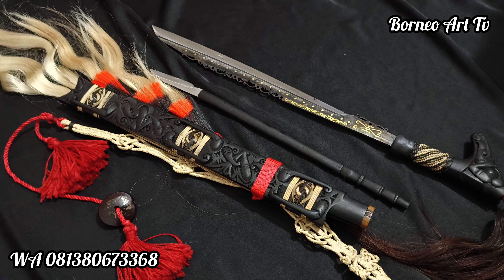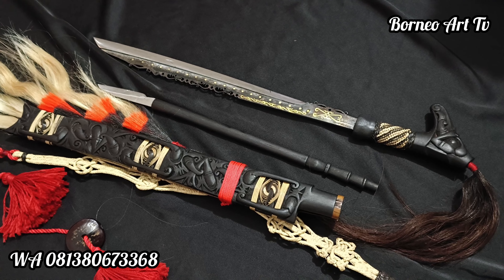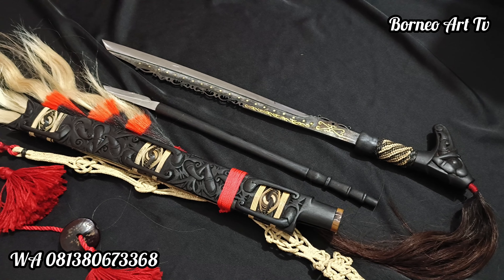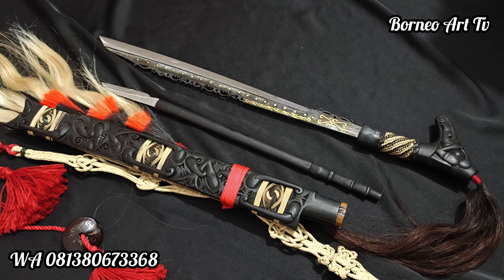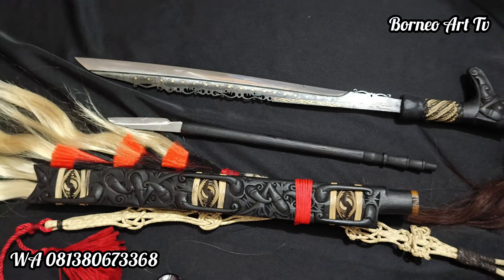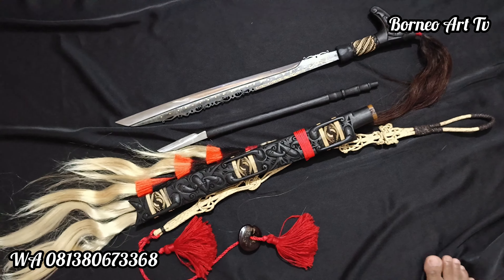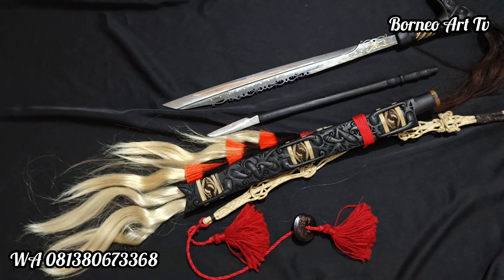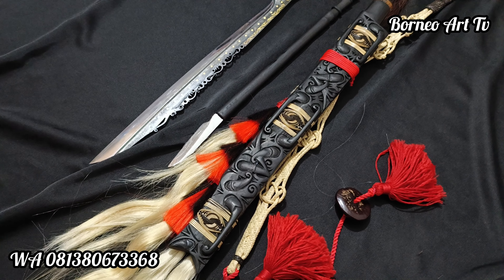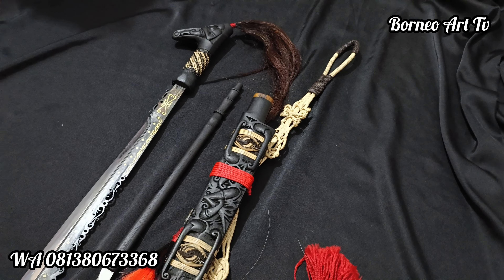Cuman jangan dianggap orang yang mempunyai ini suka bertarung atau suka menumpahkan darah ya teman-teman. Ini hanya untuk filosofi, untuk hal kreasi seni teman-teman. Cuman kalau memang dulu ya, memang seperti itu. Walaupun ukirannya bagus tapi filosofinya juga lumayan ekstrim. Namanya juga senjata teman-teman.